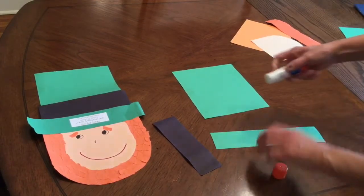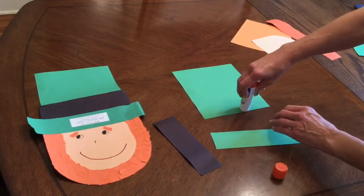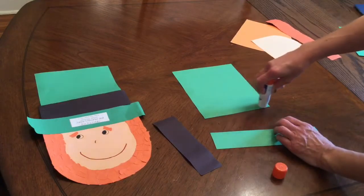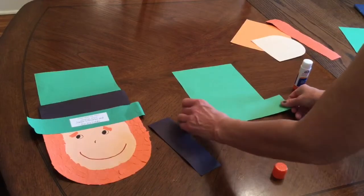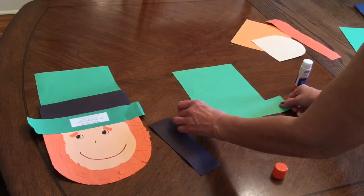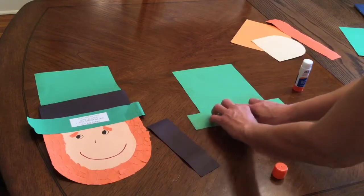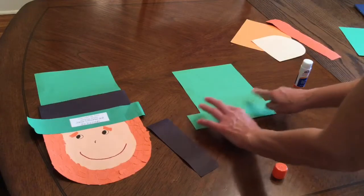You're gonna put a little bit of glue right here all the way across the bottom. You don't need much, just one strip all the way across the bottom. Then you're going to take this piece, which is the brim of his hat, and put it on top of that. Try to put it in the middle — you want the same amount of space on each side — then just press it down.